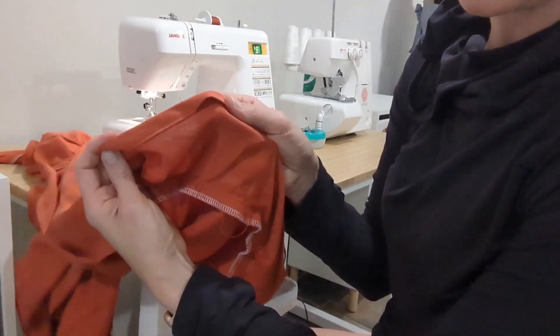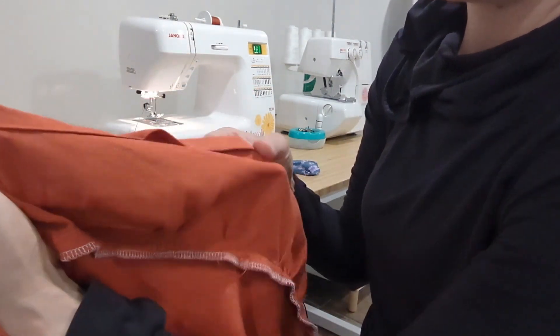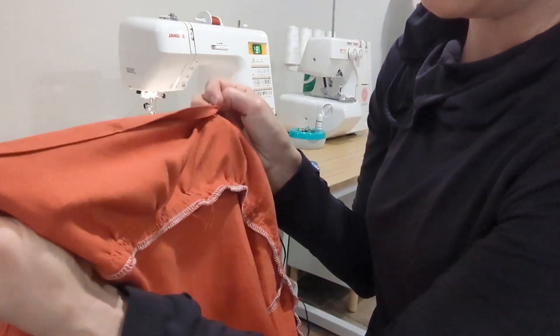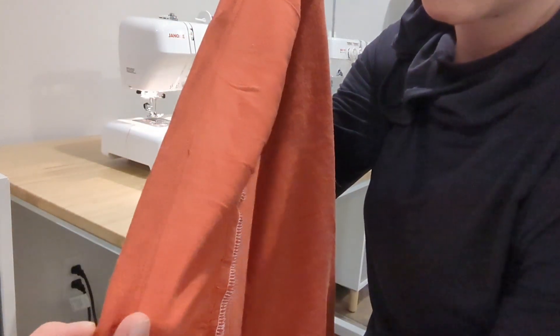Does anyone else have this problem? I'm sewing my hem, done a double fold, and there's like a ripple all the way throughout my hem and it causes my hem to look like it's being rolled.